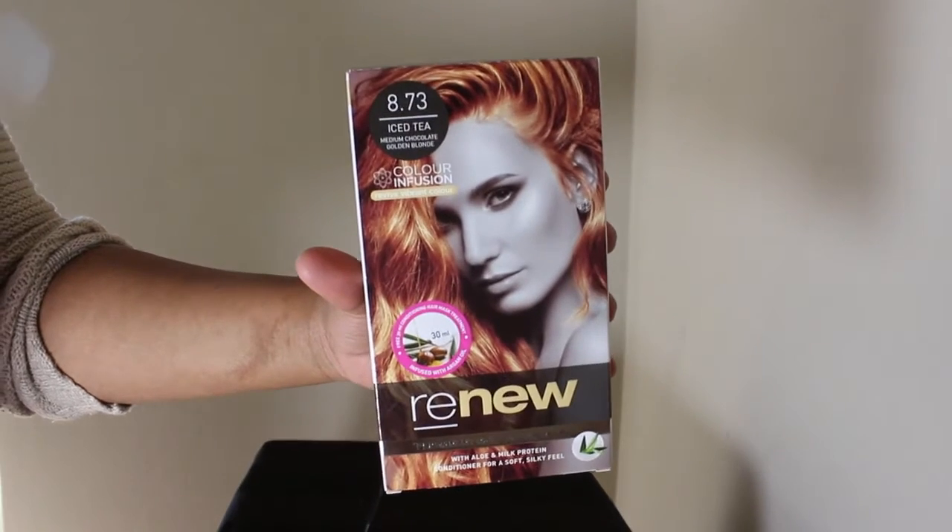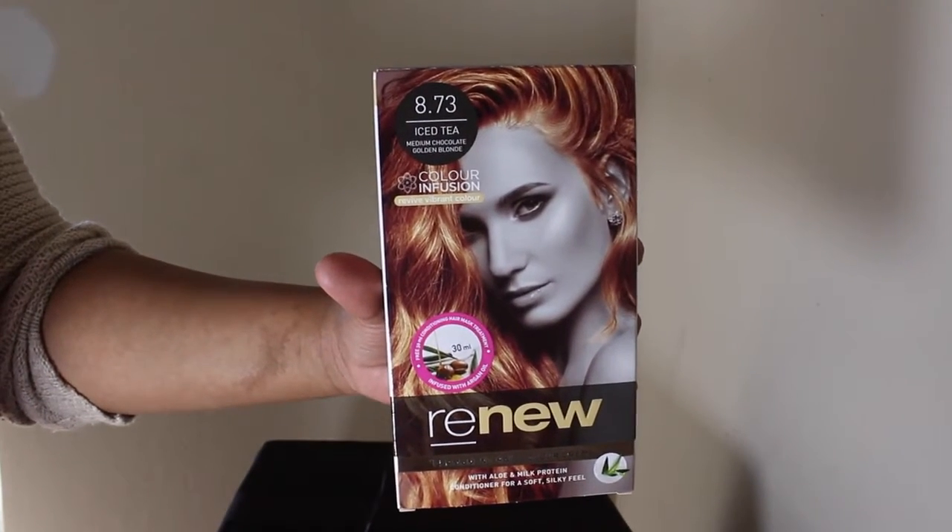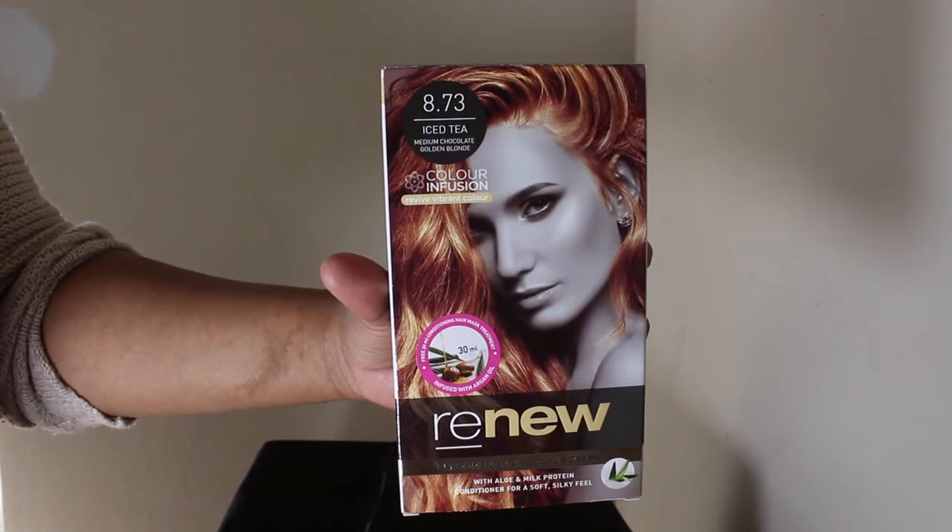This is the hair dye I decided to use — it is the Renew Iced Tea color 8.73. As you can see, it was meant to be a honey brownish iced tea color, but that is definitely not what we got. At the end of the day, the hair did come out looking really good, so maybe it's a blessing in disguise that it didn't come out that color.